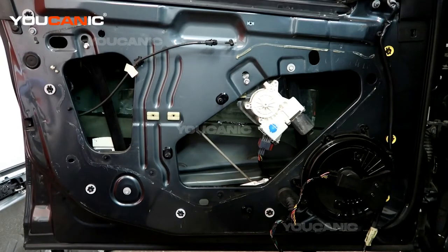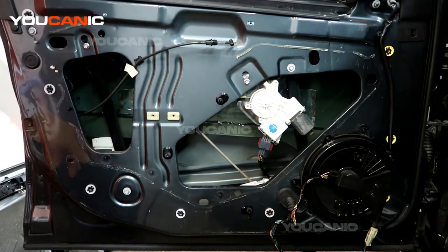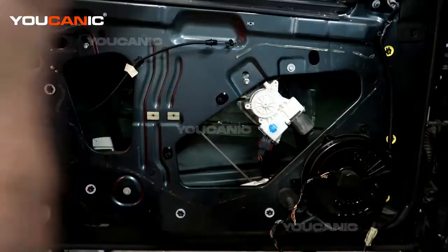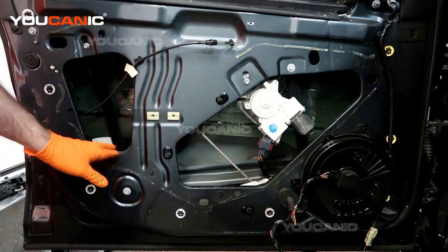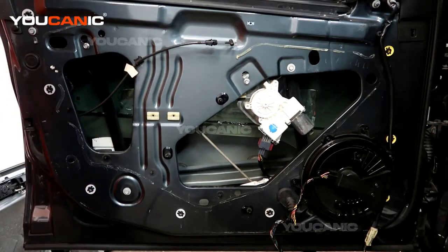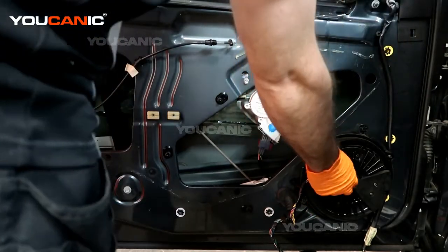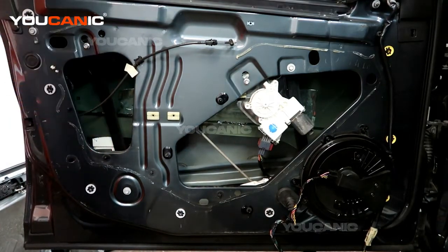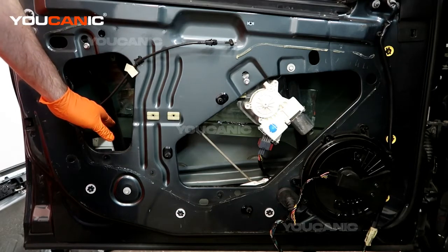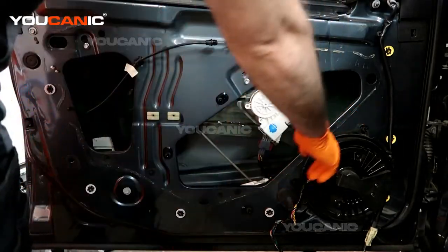We got that removed and set to the side. Now we need to undo the two bolts that hold the glass in place. One bolt is right down here, which we can access through here — otherwise we would need to raise up the window. The other one we can get through the speaker, so we're going to remove the speaker to access it. Otherwise you would want to raise the window up so you can access both bolts without having to remove the speaker.